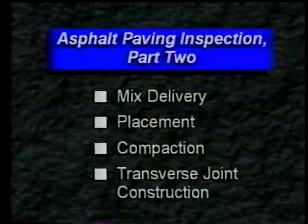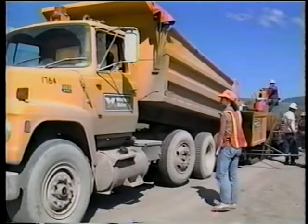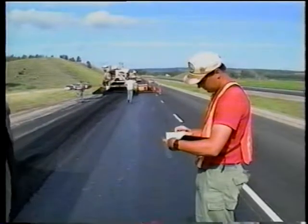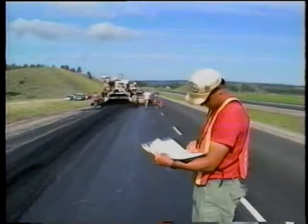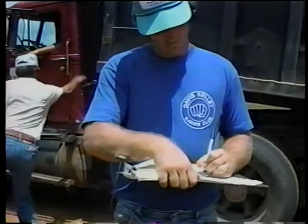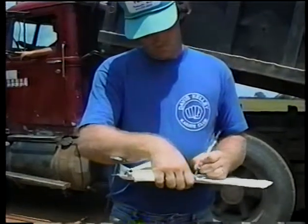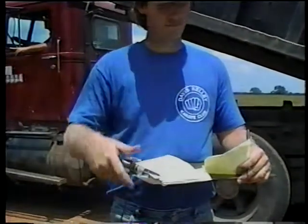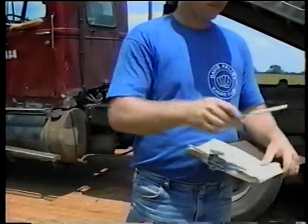We'll start with delivery of the mix. The first thing to do is collect the delivery ticket from each haul truck. The ticket tells you the type of mix, the weight of the material, the time the truck left the plant, and in some cases the project number. Record the time the mix was received and where it was placed on the job. You should also compare the gross vehicle weight with the weight shown on the delivery ticket to be sure the trucks are not overloaded. Some agencies require you to reject overloaded trucks — check the contract documents to be sure.